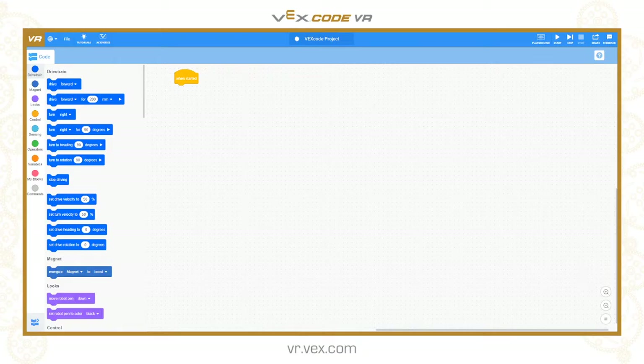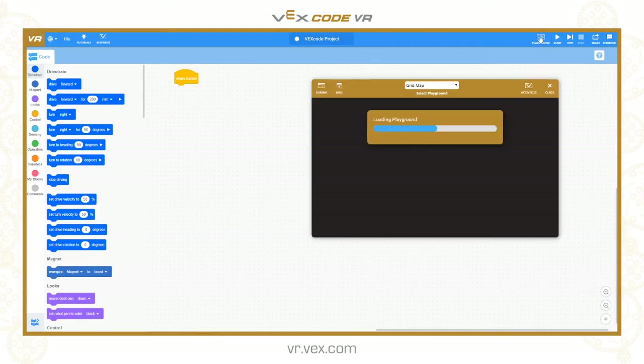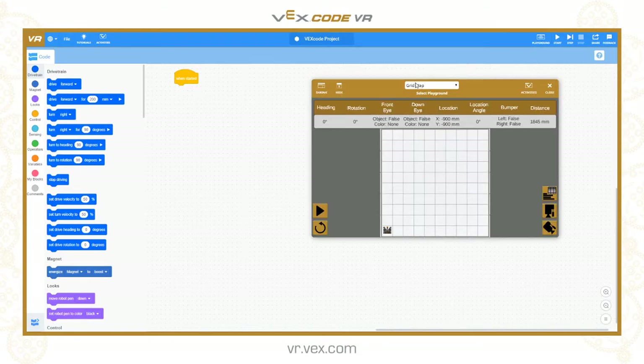Hello and welcome to another Vexcode VR tutorial. Today is going to be a relatively brief one. We are going to be looking at the pen and the magnet tools on the robot. I'm going to open up a playground and stick with just the grid map, which is the playground that we default to.